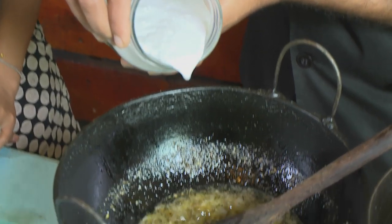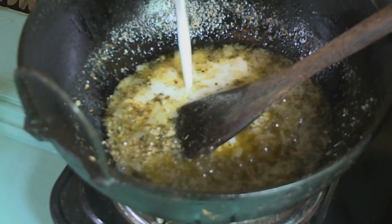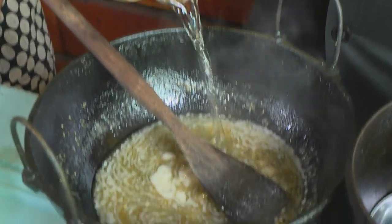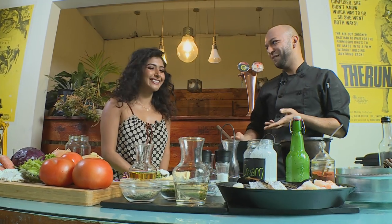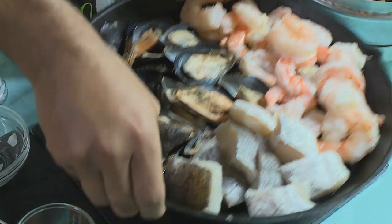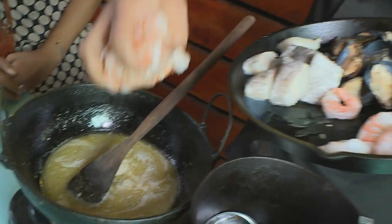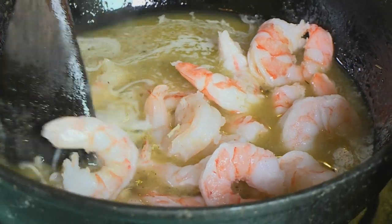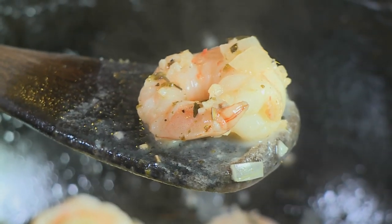And now for some cream. What we're looking for is for the cream to reduce a bit before we add the flour wine. Now it's time to add the star of the show — our seafood. I like to add the large prawns first because this creates a great flavor base for the East Coast Seafood Potjie. It's really easy to overcook prawns, so I always wait for them to turn to a nice pink color.